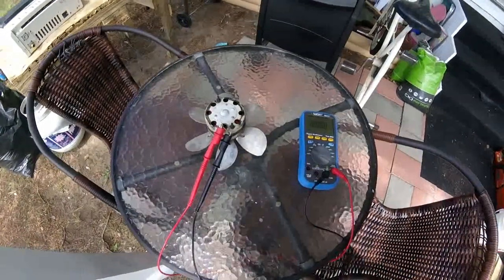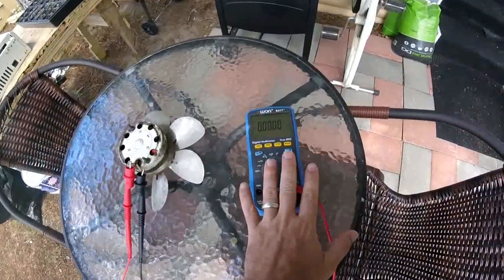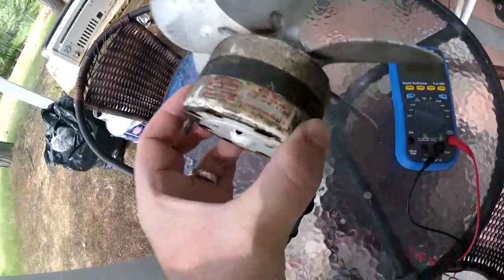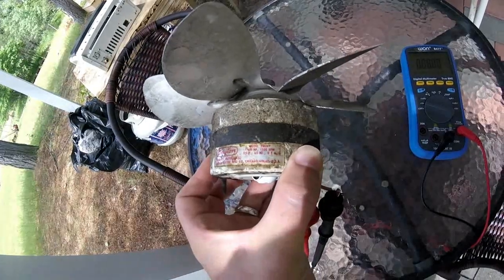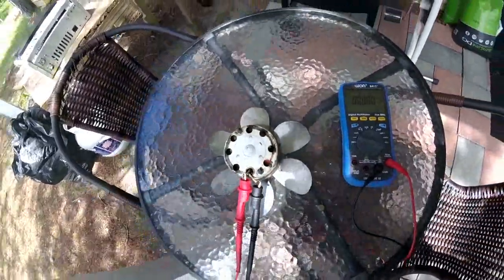Hi guys, Troy from the Do-It-Yourself World Electronics. I want to show you something really neat. I have here a standard multimeter hooked up to a plain old motor, just a standard AC, and it says here 115 volts, 60 hertz at half an amp, and it's just a fan, not modified in any way, shape, or form right now.